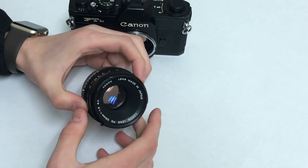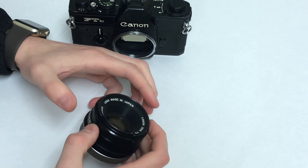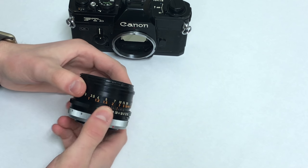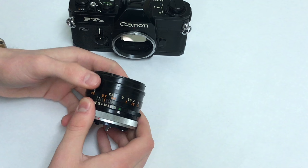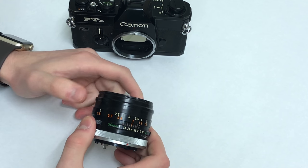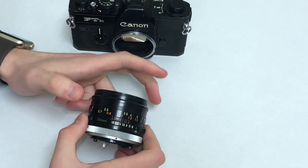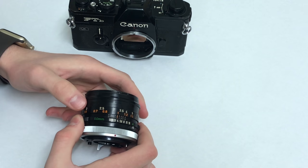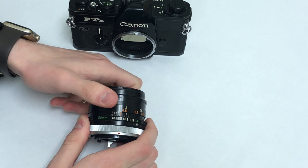Now for the lens — this is again a 50mm prime lens, so it doesn't have any zoom functions, which means this ring in the front actually focuses the lens. In digital cameras now, and in some newer film cameras, the lens is autofocus when you half-press the shutter button, but on these lenses every picture you take you have to manually focus it.